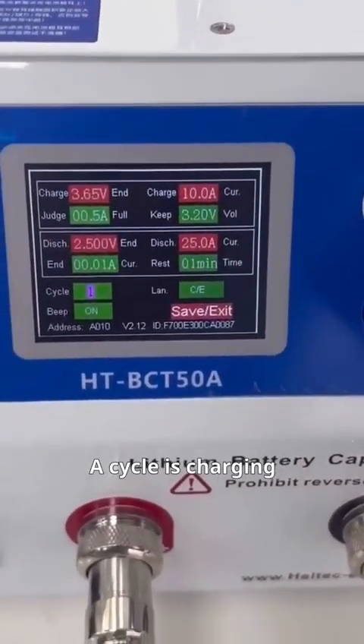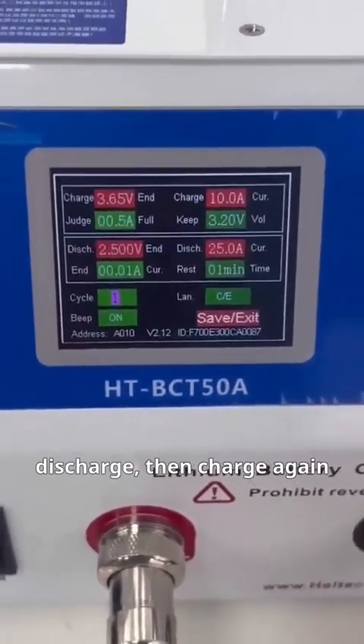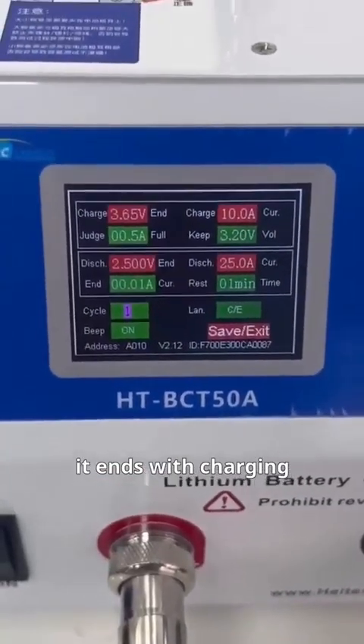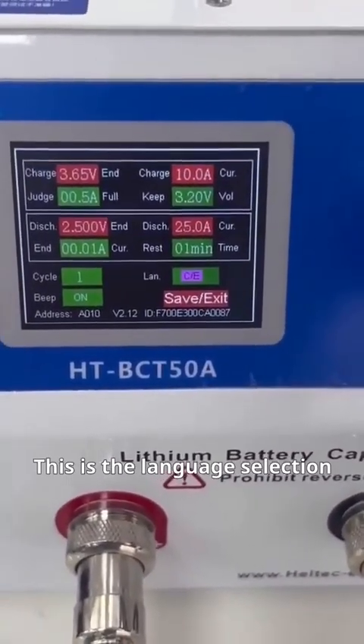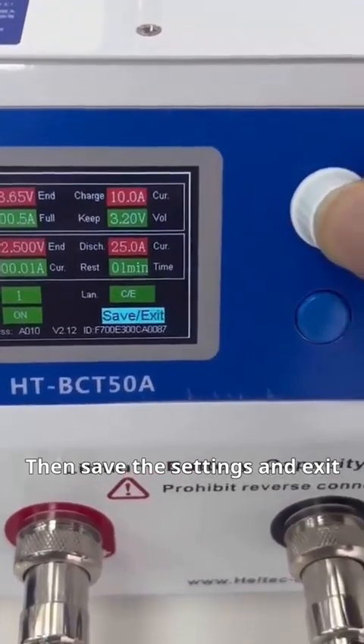A cycle is charging, discharging, and recharging. Two cycles mean charge, discharge, then charge again. Regardless of the number of cycles, it always ends with charging — that's the final charge. This is the language selection, and this is the buzzer switch. Then save the settings and exit.